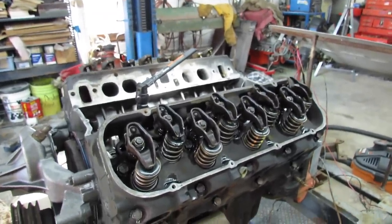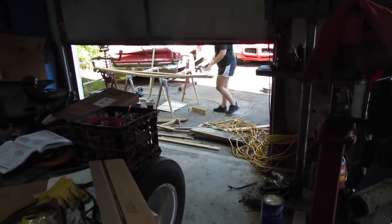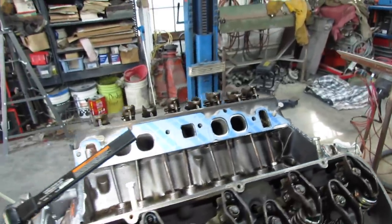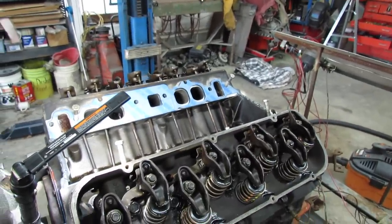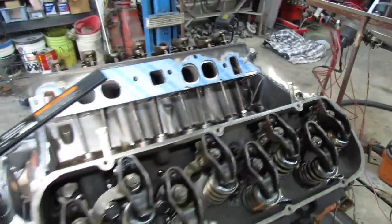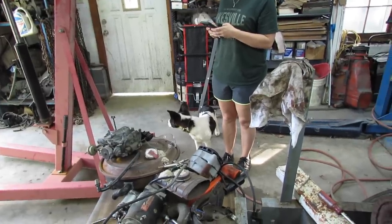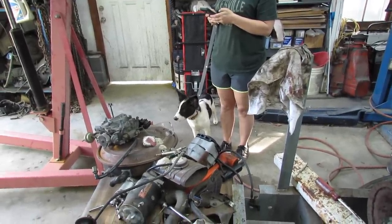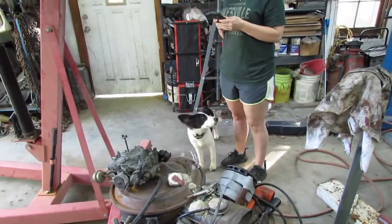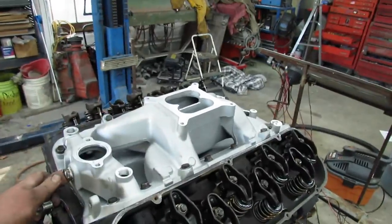I guess now I can put the intake on it, right? Alright, if you're wondering why they call them peanut ports — it's because they're little bitty like peanuts. But I think it'll be alright for a motor that's going to be towing, so I'm going to use them. I'm going to put an intake manifold on it. I put some silicone on there and let it skin up. Harley, what are you doing, bud? Anyways, we might have to revisit this here — this isn't too good. But I got the intake manifold on it.